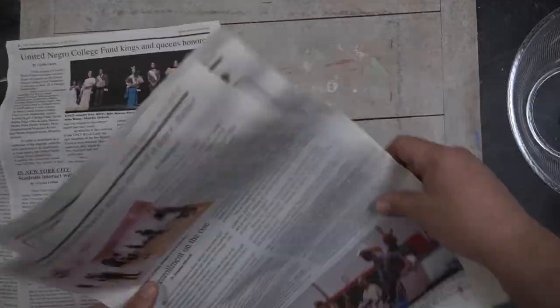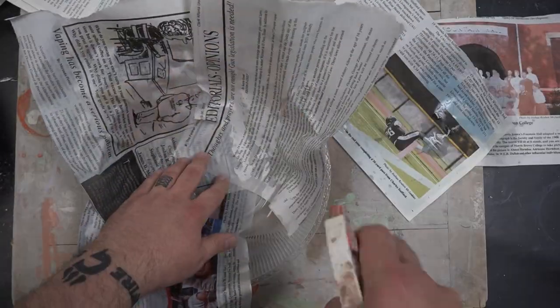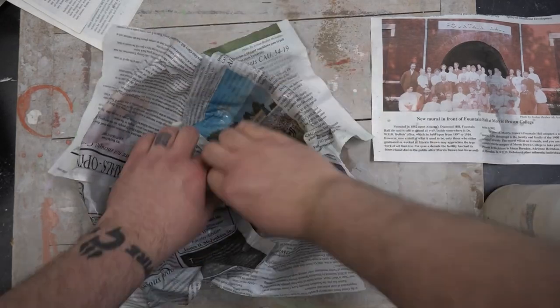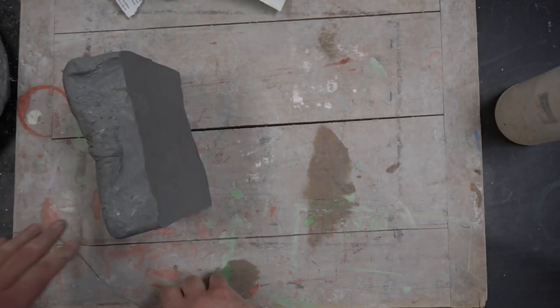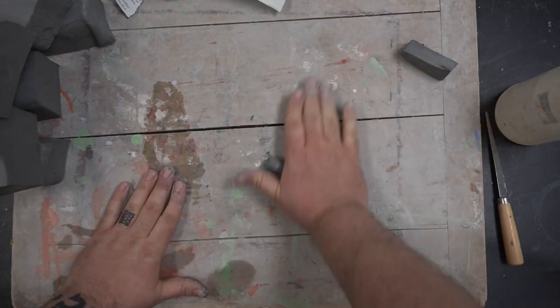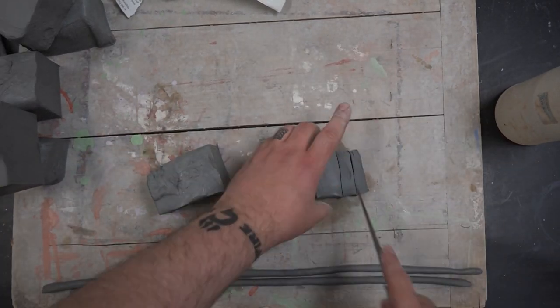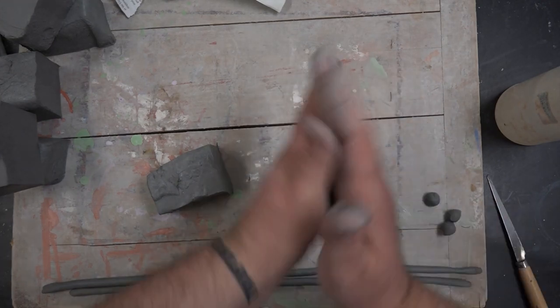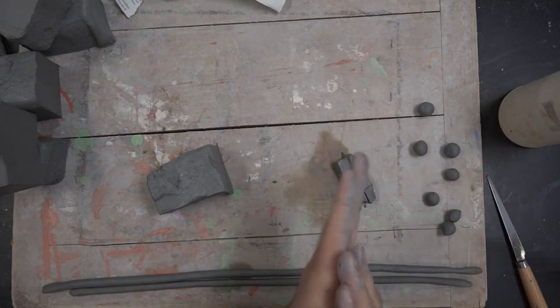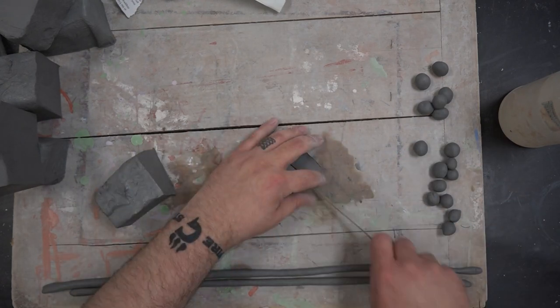I'm starting off here with my clear plastic bowl. I've put water into it so that I can create a nice wet environment for my clay to ensure it has a slow dry-out process — that is key. After that, I'm taking my newspaper, which I got on that college tour at Clark Atlanta University. I'm hydrating the paper and the bowl because I want to make sure that my surface has a lot of moisture in between those two sections to ensure the long-term stability of the clay, so it's not drying out as I'm working on it.